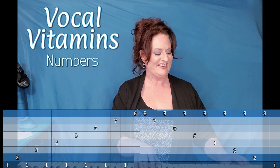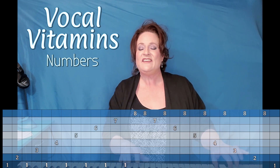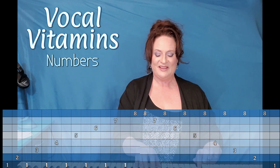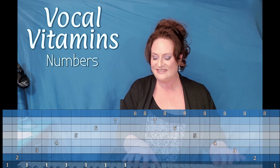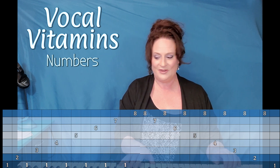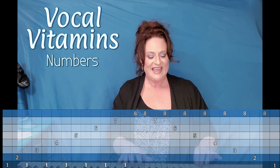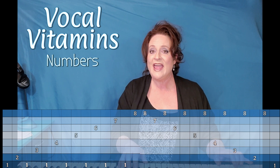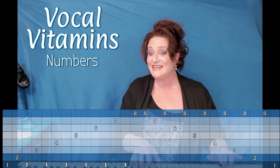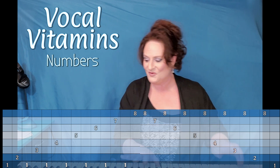Ready? Here we go. One, two, one, three, one, four, one, five, one, six, one, seven, one, eight, eight, seven, eight, six, eight, five, eight, four, eight, three, eight, two, eight, one. One, two, one, three, one, four, one, five, one, six, one, seven, one, eight, eight, seven, eight, six, eight, five, eight, four, eight, three, eight, two, eight, one. Good!